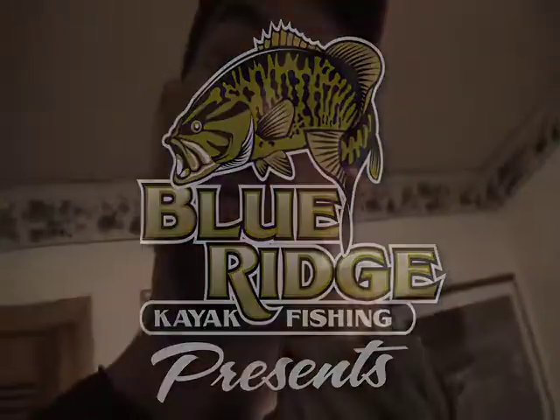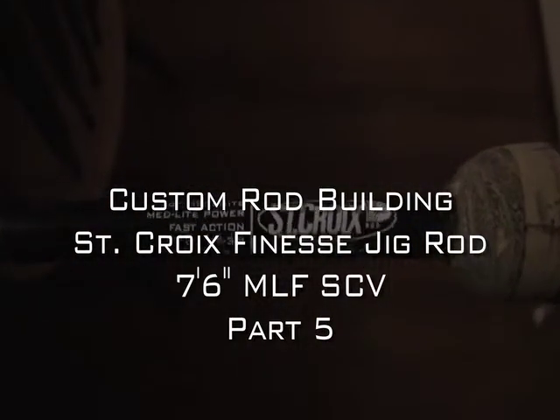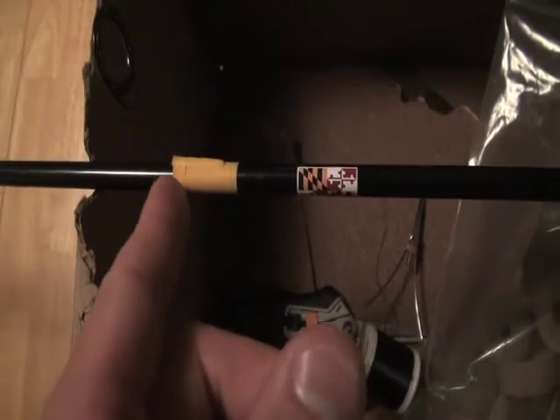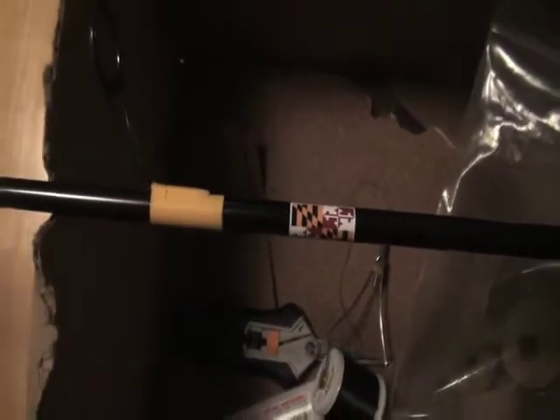I've finished the wraps. We're going to take a look at it real quick. I actually put the decals on there. I ordered a specific decal with my name, phone number, and email address on there. I've got this neat little decal of the Maryland flag, and I spaced it such that this is 19 inches, that's 20 inches, that's 21 and 22. From the cork down here all the way up there, if I'm not in a place where I can measure my fish, I've got a measurement right there.